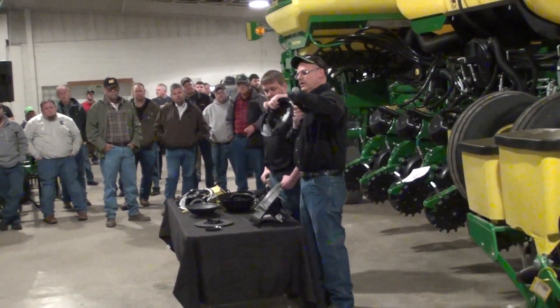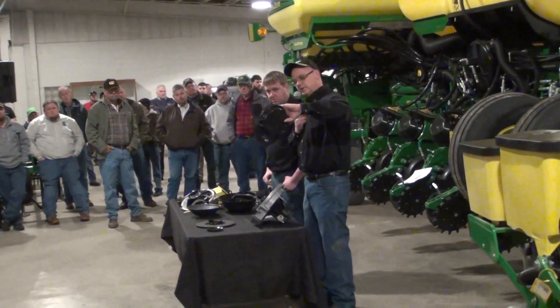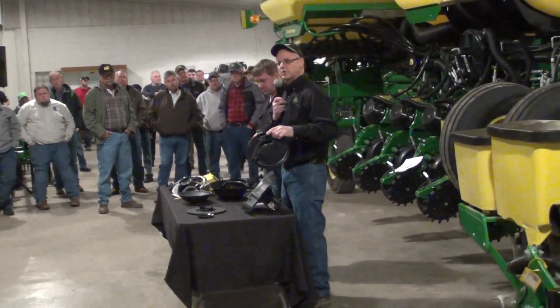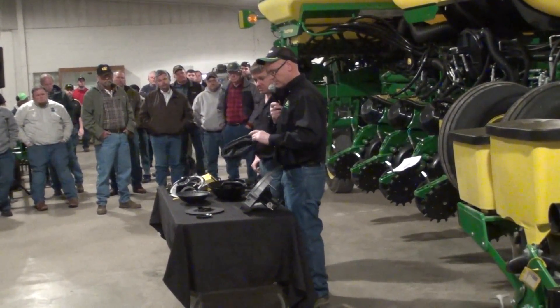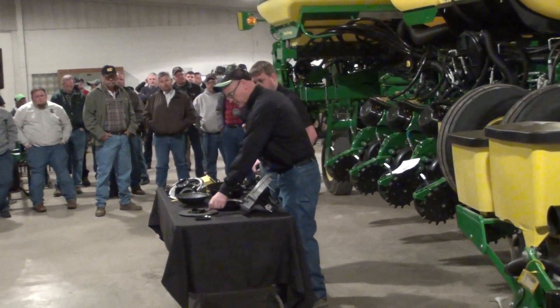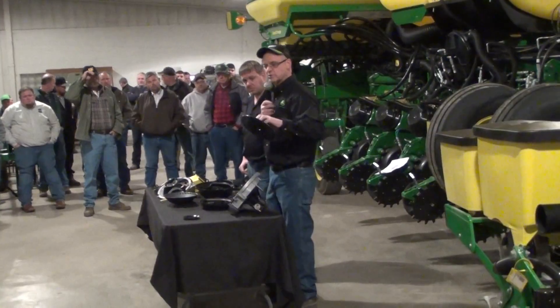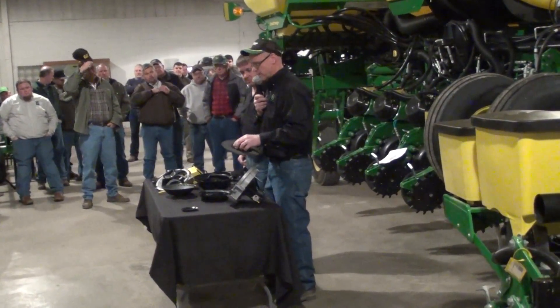The knockout wheels here are pretty similar to what they've been. Newer planters now are nice — they just flip right in and out, no tools. There's a little clap in there; you just push back and pull the thing right out. This one's designed for the Pro-Max 40, so you want to make sure it's got Pro-Max 40 and you've got the right knockout for them.